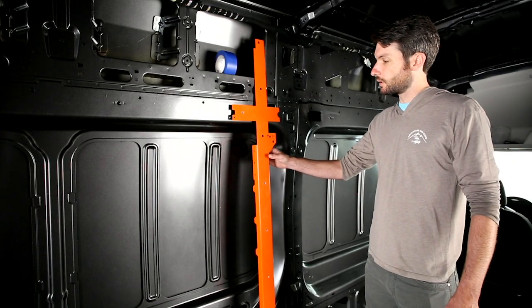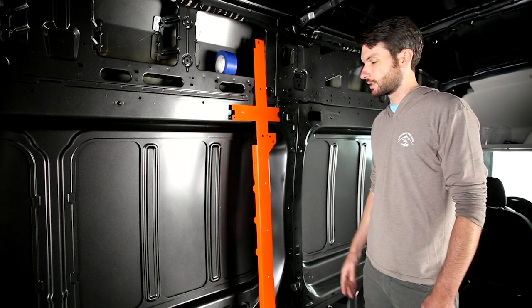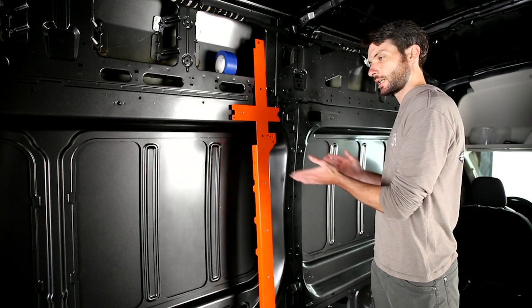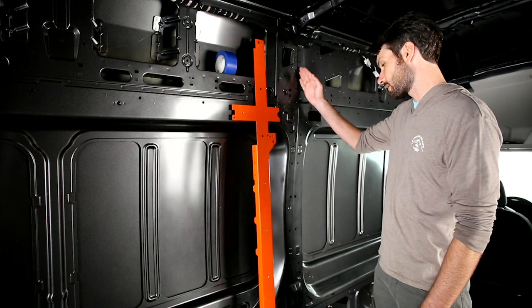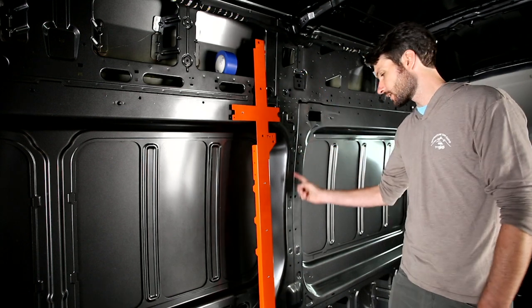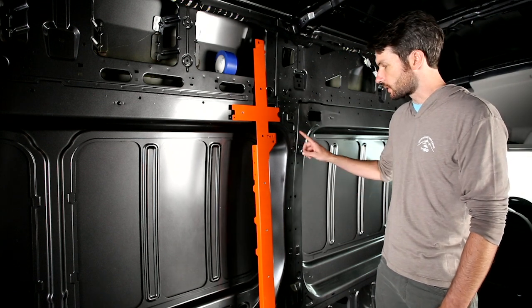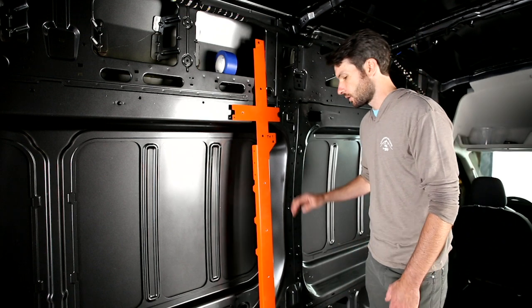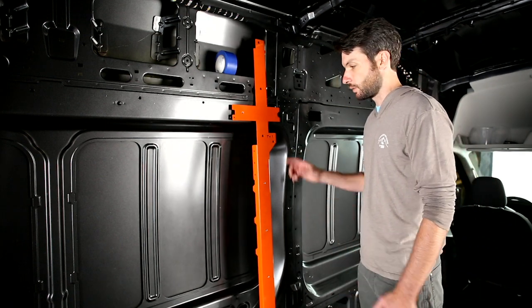We're going to start with TH1. Think of it as the tree trunk for the whole thing — everything kind of branches out from there. We're working on the driver's side on the C pillar along this line here, and we're going to be using some factory holes as indexing points with this piece. The first thing you want to do is make sure you're working with the right factory holes when you line this piece up.